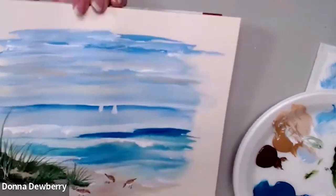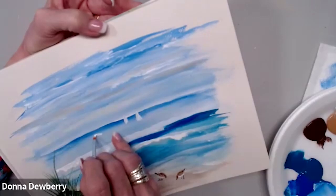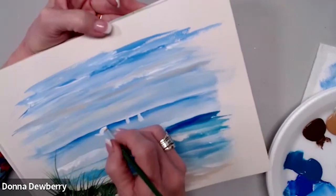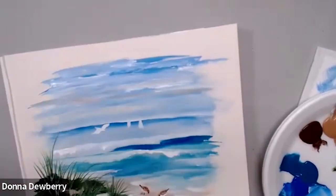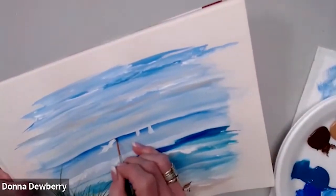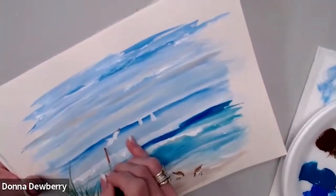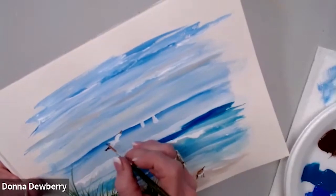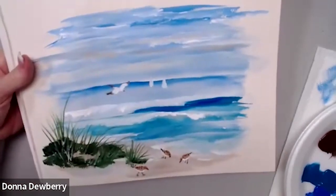We'll have a couple of those, and then I want to do a bird. This is a seagull — we have his body, then we come up with his wing and his wing on the other side, and the tail coming back there. For the detail, instead of black I'm going to put just a tiny bit of dark brown right there — that gives you the look of the tip the seagull has. It's got a tail back there and a beak. You can see that bird.